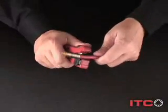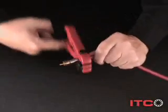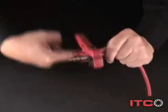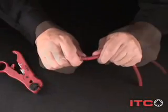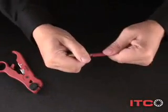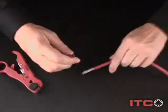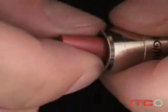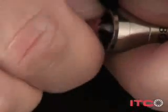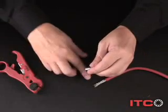Ever botch an install? ITC can help you redeem yourself. Strip the cable jacket just behind the plug — just the outer jacket, okay? Work the inner portion of the cable out of the connector and free of the outer jacket. Pinch and wiggle the jacket free. Give the connector a tap and dislodge any remaining material.